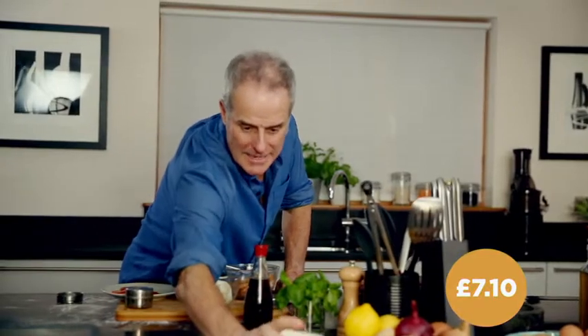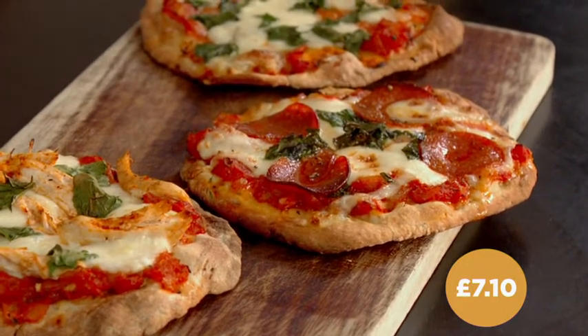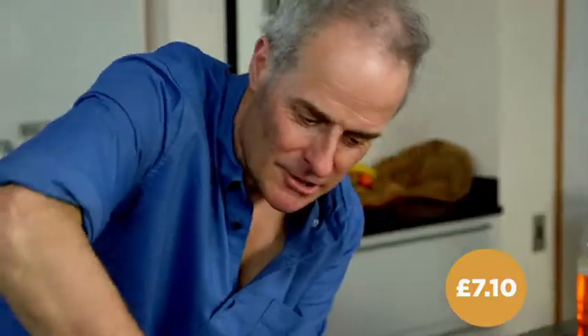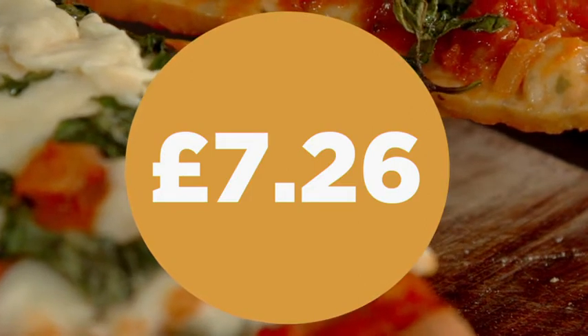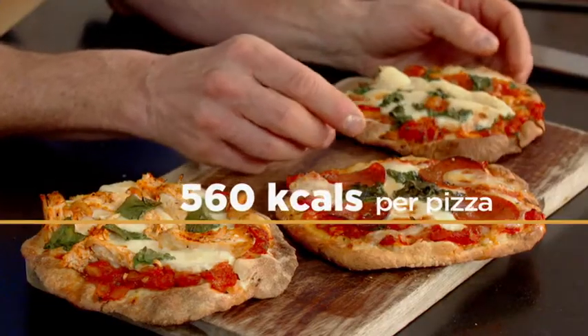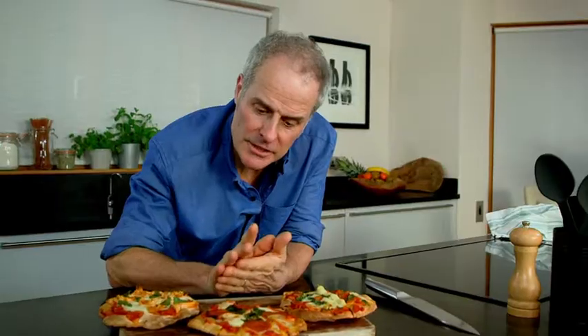I've got nine minutes left — keep your fingers crossed, I think we're going to do it! I was only one minute over the time you'd expect to wait for a delivered pizza. Look how crunchy that is. Adding a few pence for oil, this pepperoni pizza recipe really delivers on price — only 726 pence for 8 pizzas, an incredible 91 pence per serving. It's a bit less naughty but totally delicious. A little bit of research, a bit of thought, a bit of care, and you can produce great food at extremely good value for money.